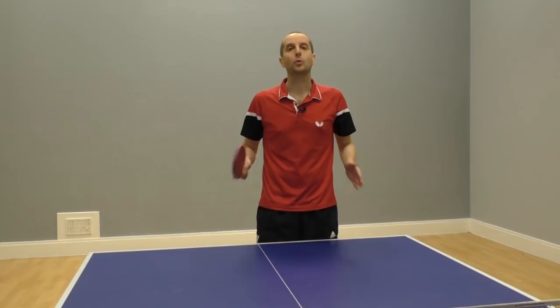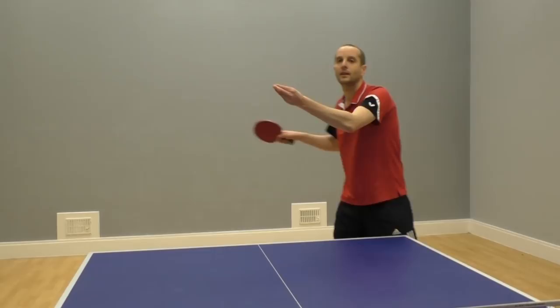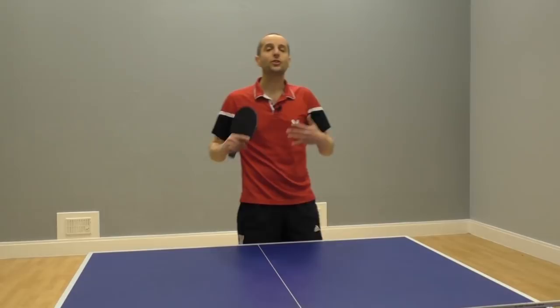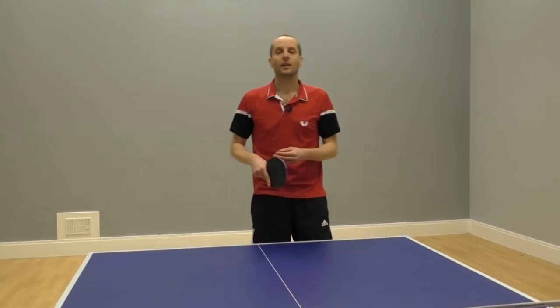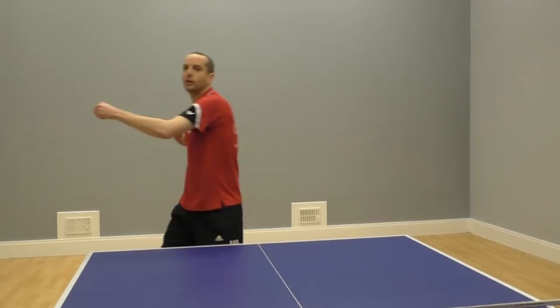Now all you need to do is move your feet to get your body in the right position. When the ball is in the air, this is when you should be moving your feet to get into the right position. If you don't move — if you just stand and watch — you'll react too late to the high ball and you'll likely miss the smash. So you need to move when the ball is in the air. If the ball is high on the forehand side, you need to move across. If the ball is deep, then you need to move back.